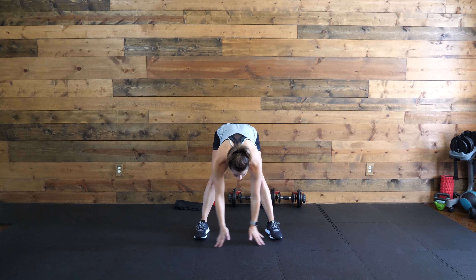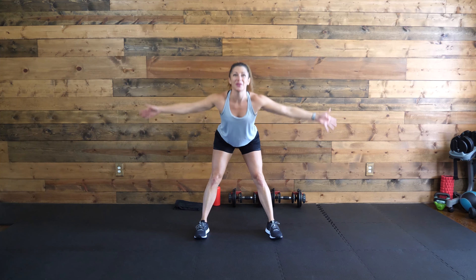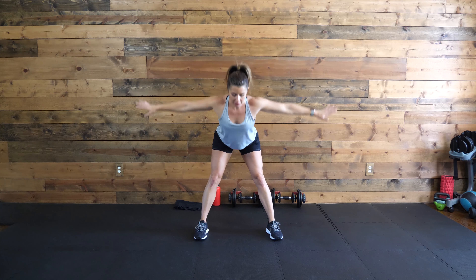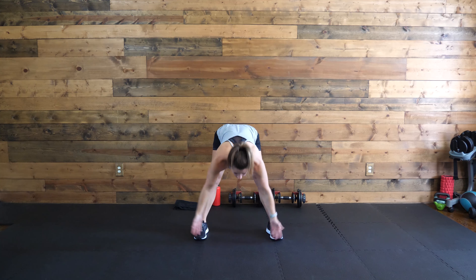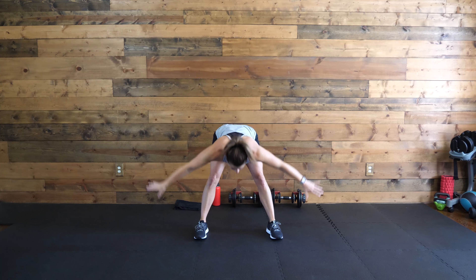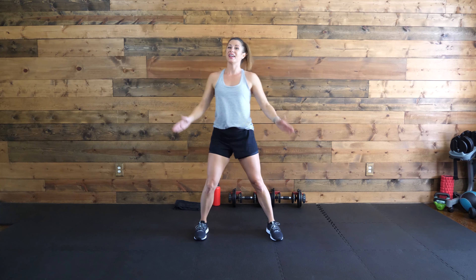Let's do a couple of these big, deep breaths in, and then exhale, fold forward. Bend your knees as much as you need to. Inhale, come up. We're going to do three more together — bending the knees as much as you need to, feeling that nice stretch in the backs of the legs and in that lower back. Last one. All right, let's get right into this. Let me show you the first move.